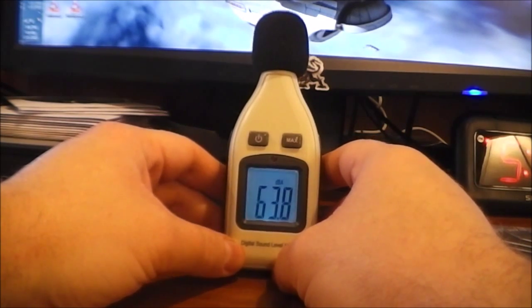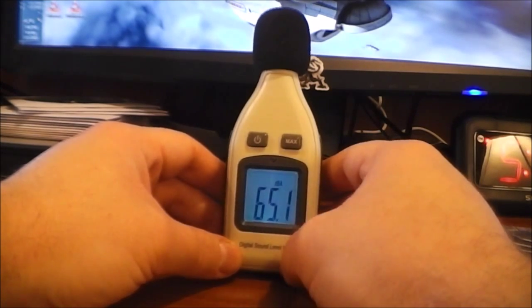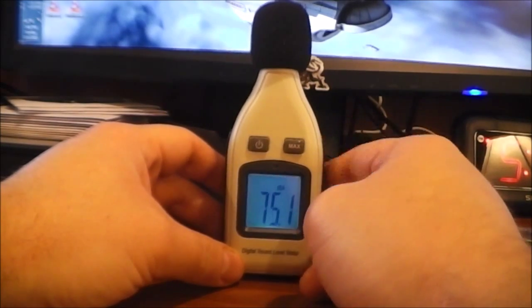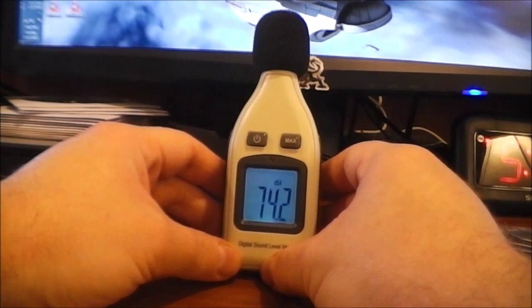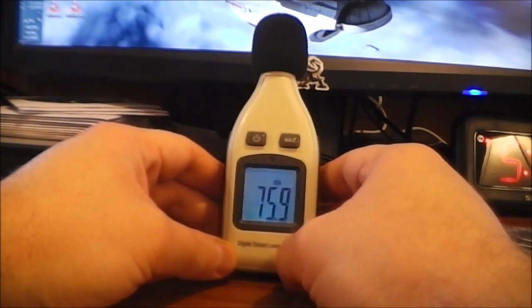A quiet room in my house is between 30 and 40 decibels. Outside is maybe a little louder than that. I was also curious how loud I listen to music when I'm really going, and that usually runs somewhere between 80 and 90 decibels.